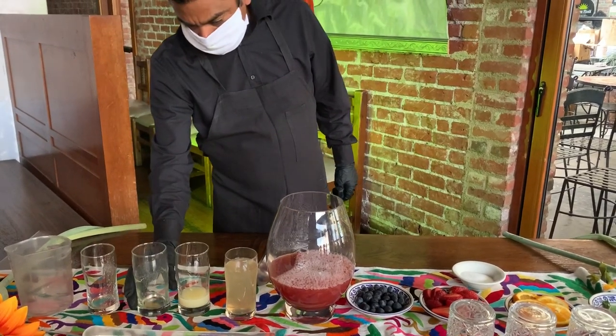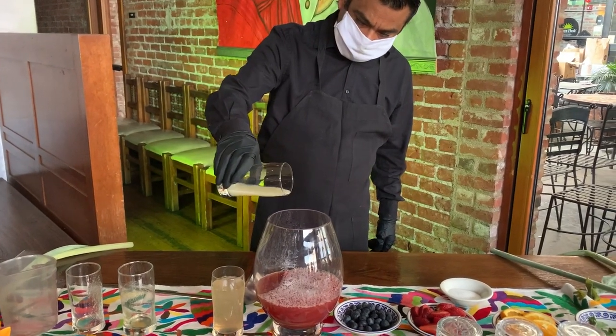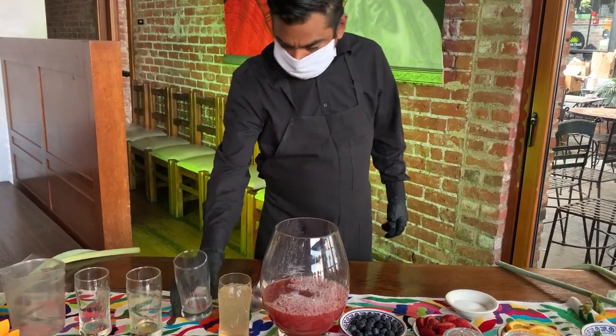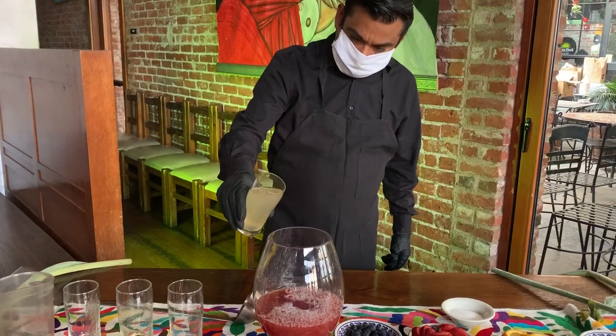We're going to do a quarter of a cup of the lemon juice. You can buy any type of ginger beer, and I recommend to do half a liter of the ginger beer. It could be any brand too.